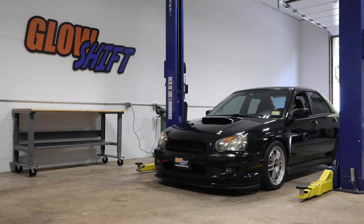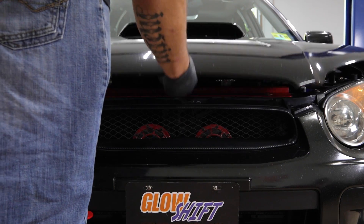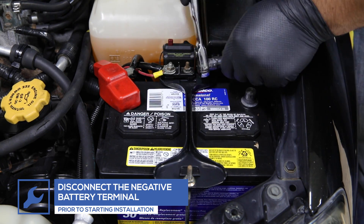For the purpose of this install, we'll be using a 2004 Subaru WRX to install our gauges. For safety, disconnect the negative battery terminal before starting any work on the vehicle.